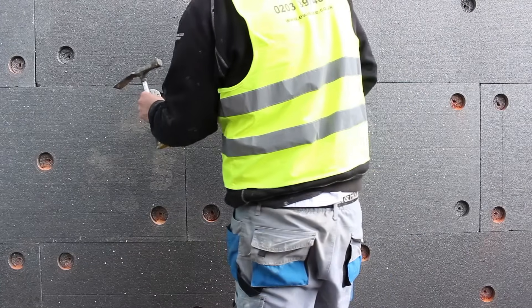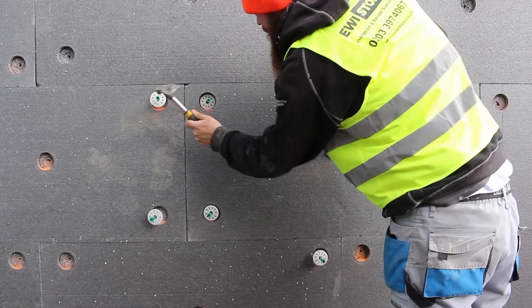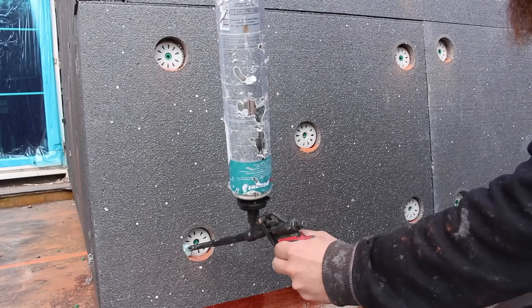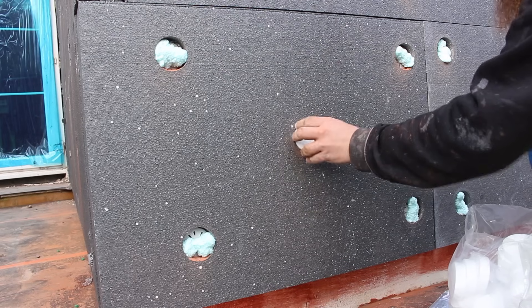We're using metal fixings here. You can see we're drilling holes to countersink the fixings. We then put the fixing into these pre-drilled holes and hammer these in place. Since we're using metal fixings, to minimise cold bridging we use thermo dowel caps.